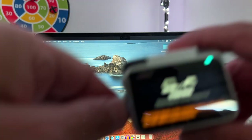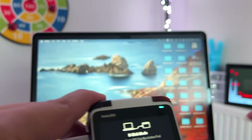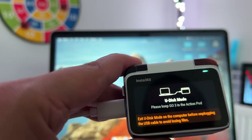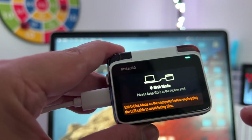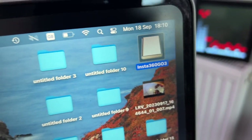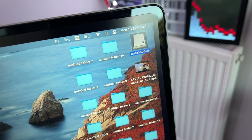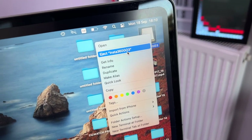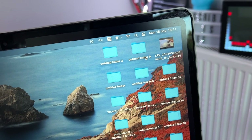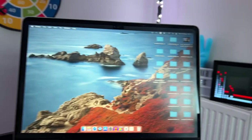Now the important part — how to exit U-Disc mode safely. First, do not remove the cable directly from the camera or from the computer. To eject safely, go to the Insta360 GO 3 icon on your Mac, right-click it, and select Eject Insta360 GO 3. Click Eject and it will be ejected safely.